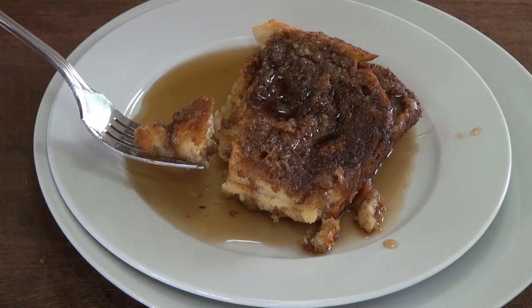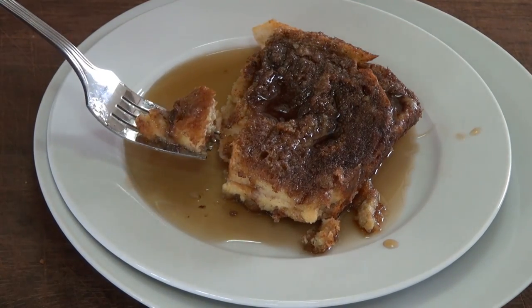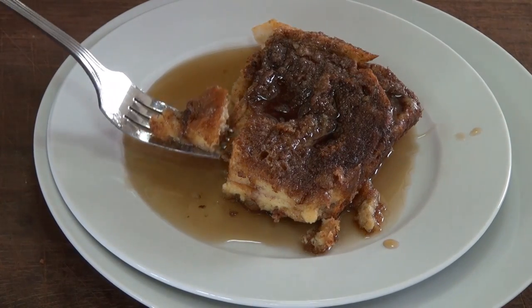Great addition to any brunch. I'm going to put this on the website so you can come and print it if you want. In the meantime, eat well without going broke. I'm going to see you soon.